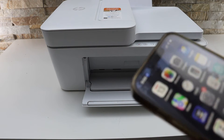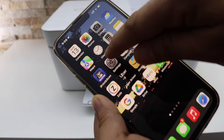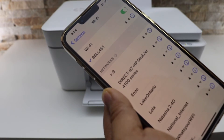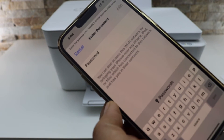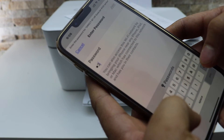Download the HP Smart app from the App Store. Once you download it, go to Settings and then Wi-Fi. In the Wi-Fi settings, wait for the printer to appear, select it, and enter the password as displayed on the printed sheet — note that it will be different for each printer.